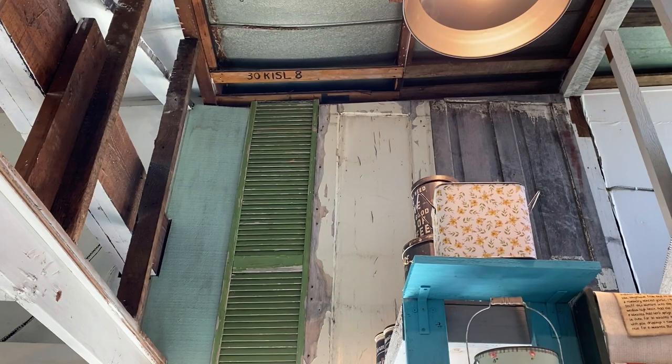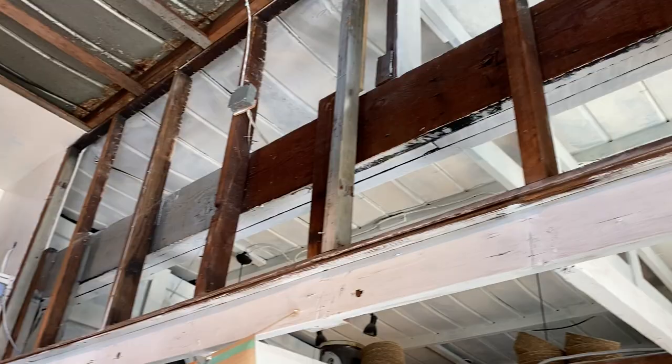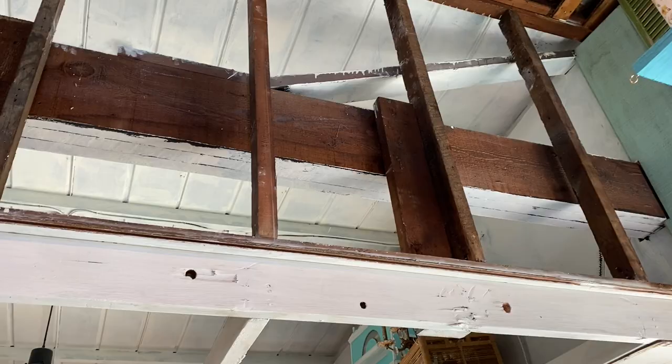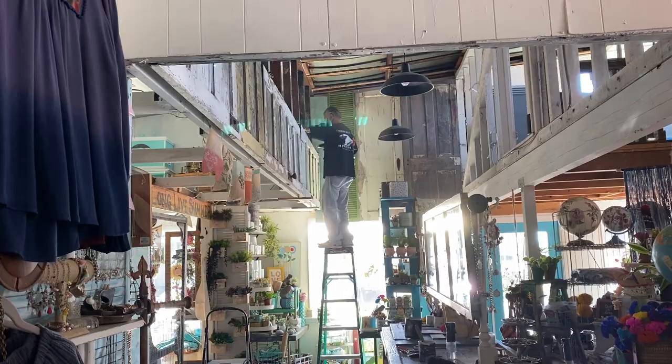Up here we had even worse situations going on. We put up those doors yesterday and we still have all of this to deal with. I don't really want to close it off — I like the air and the light flowing through — but we might do doors just one third of the way up.